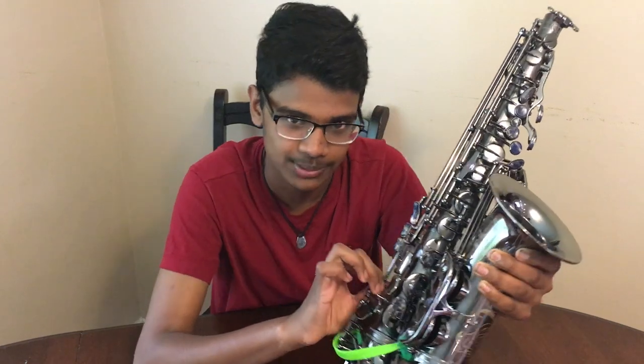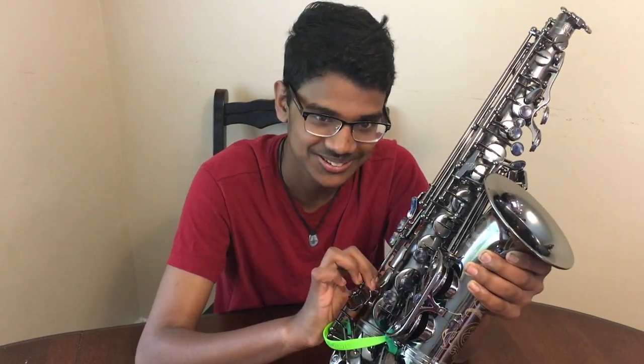I love it. It's easy to use, it's portable, and I would highly recommend it for all you sax players out there. Thank you.